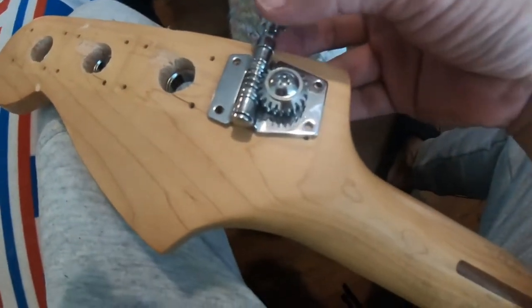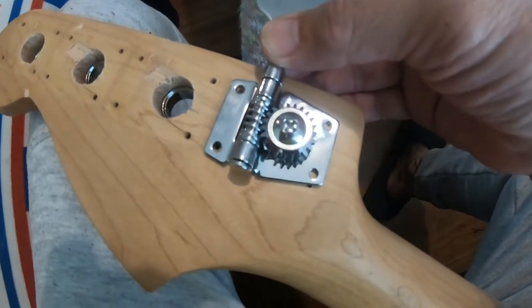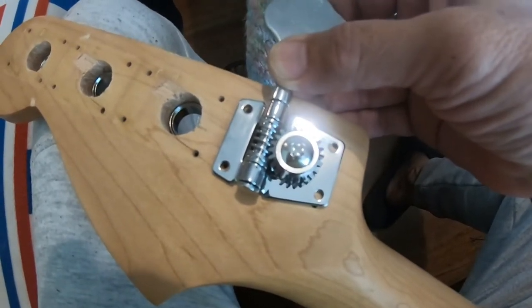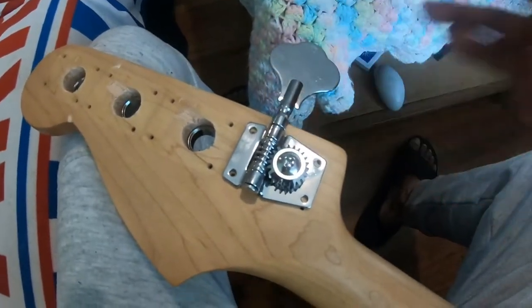Buti na lang, pagka ikinabit ko na itong tuning pegs, matatakpan na yung mga sirang kahoy. Hindi magandang pagkakagawa ko, pero ayos na yan.